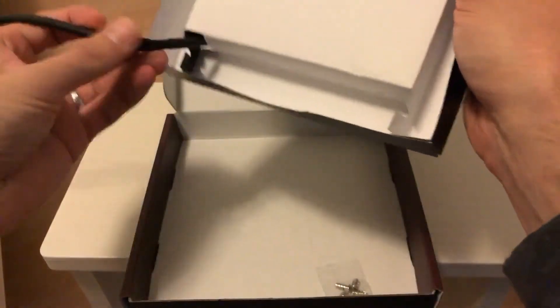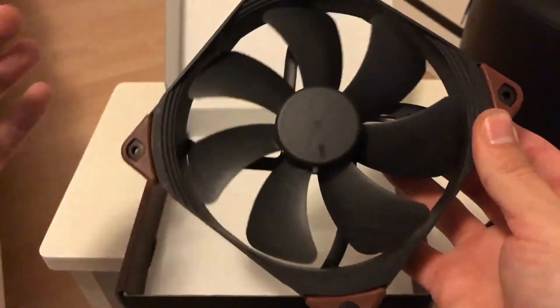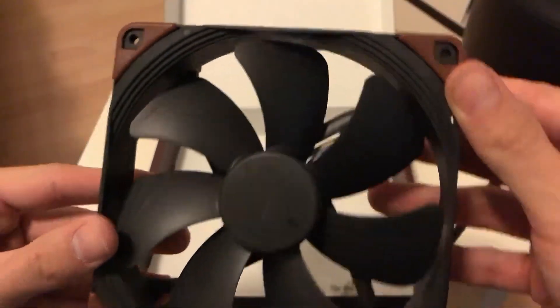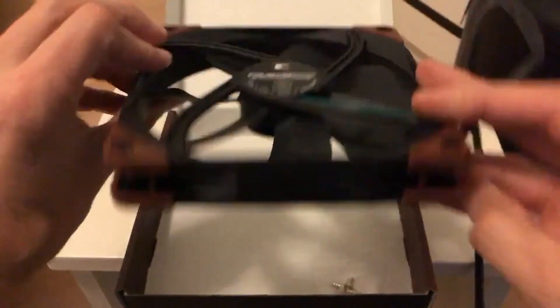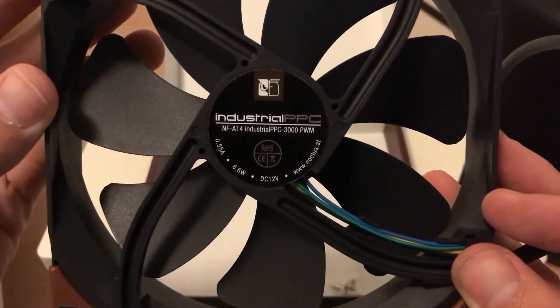Taking a first look at the fan, you can see it has an all-black design with brown soft silicon anti-vibration pads, which in my opinion makes it a much better looking fan compared to their traditional brown and beige color.